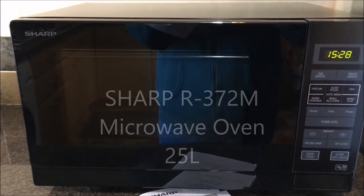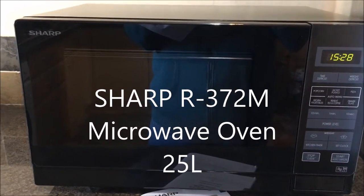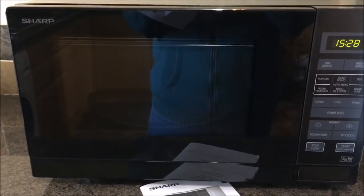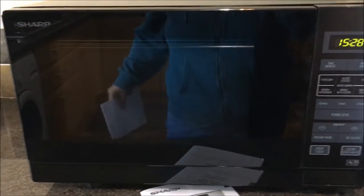We have received the Sharp Microwave. It is a model 372M which is a 25 litre size. It is a fairly big size and is recommended for a family, which is great.